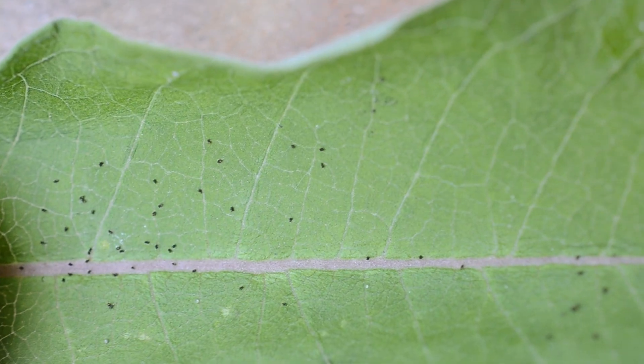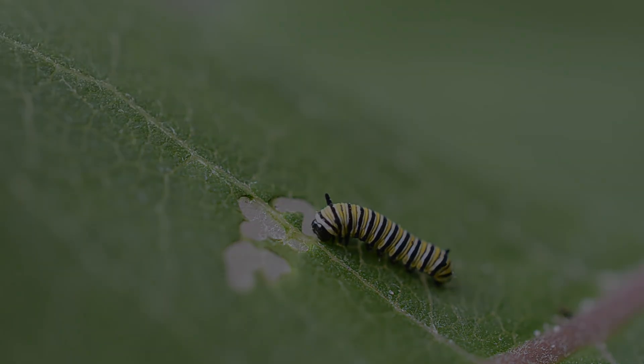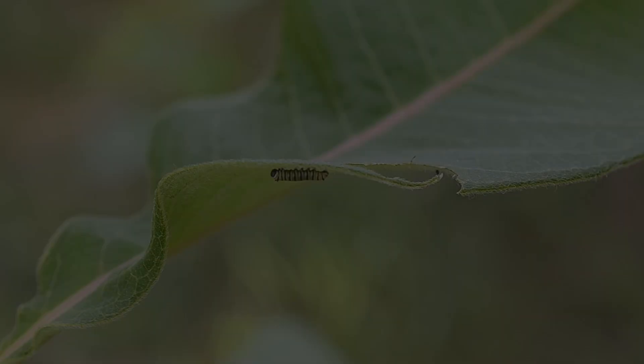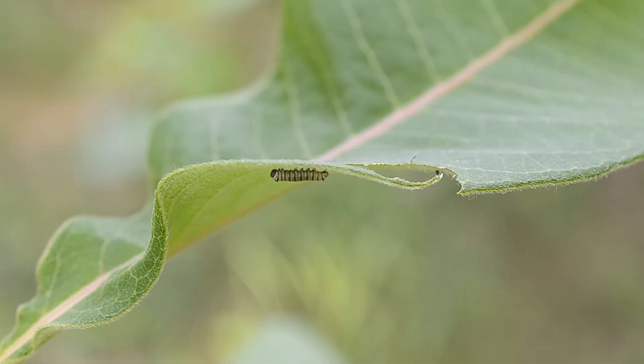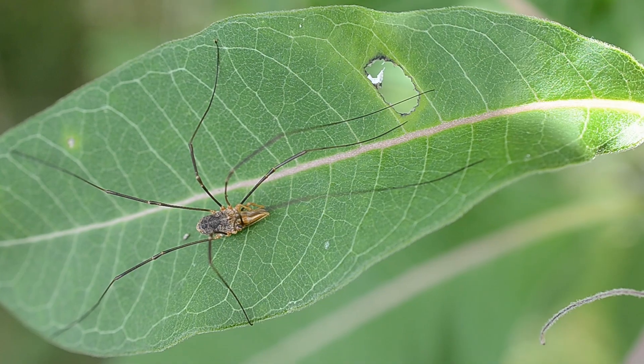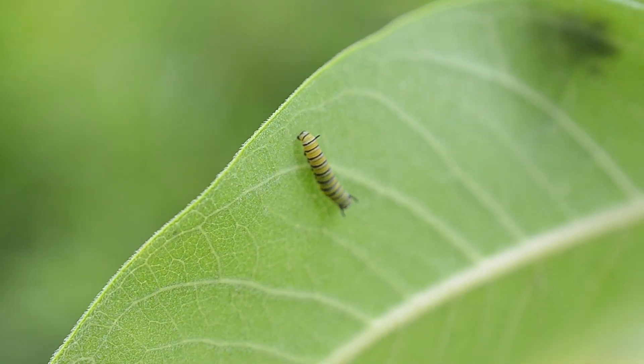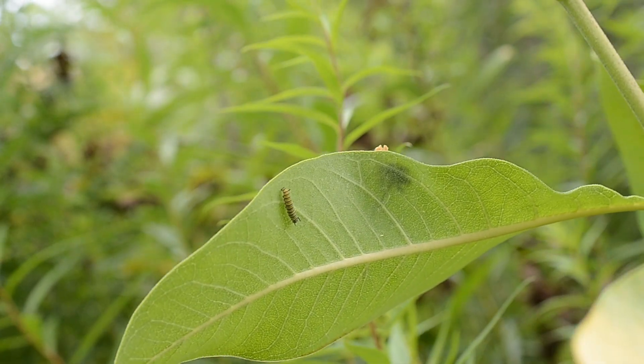They leave tiny holes, poops, and they start to grow. In nature, these caterpillars are at risk of falling off leaves during storms or high winds or being eaten by predators. Collecting some leaves and raising them safely can help give monarchs a helping hand.